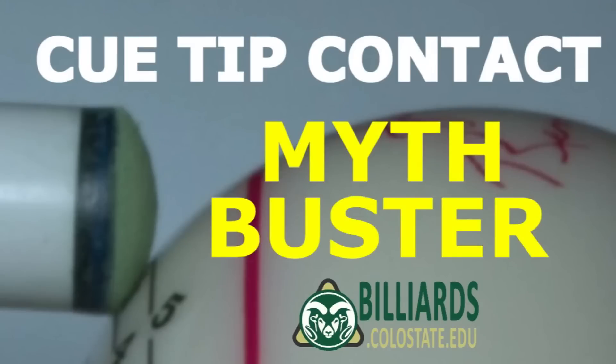I hope you enjoyed this myth-busting video. Thanks again to Pubo and the others for the high-speed video footage. Being able to see things in super slow motion really helps with understanding. Good luck with your game from Dr. Dave.